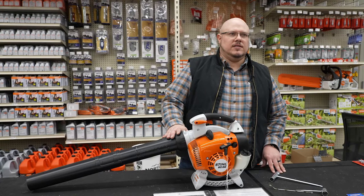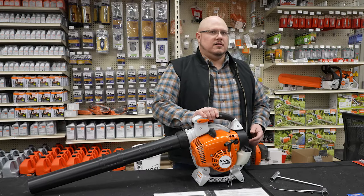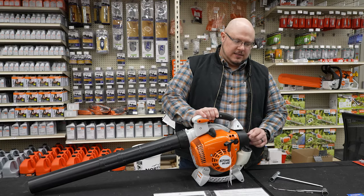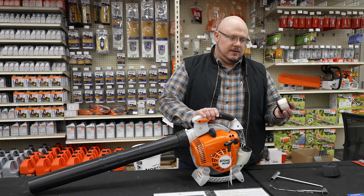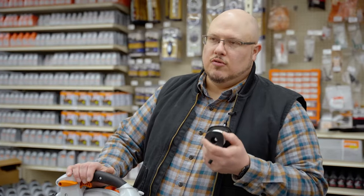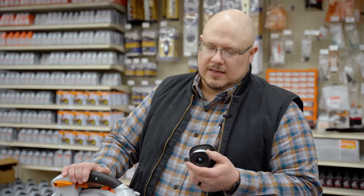We'll cover some general maintenance and service items you can do yourself. On this particular blower, the BG 86 — one of Stihl's best handheld blowers — your air filter is right here. You unscrew this and remove that cover. This particular model has a really great pleated filter that does a fantastic job. They do cost a little bit more, but they last longer as well.